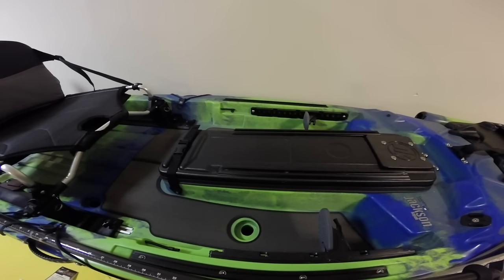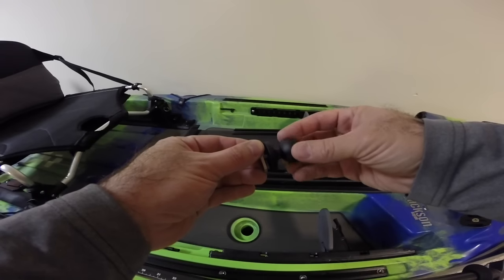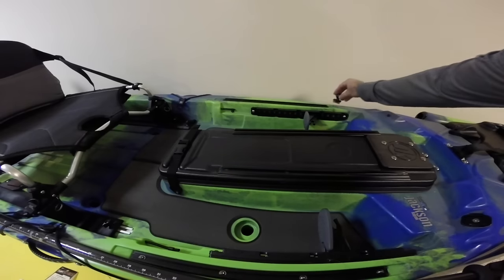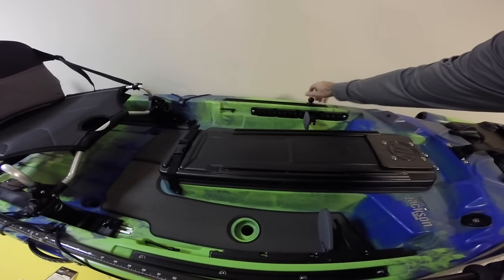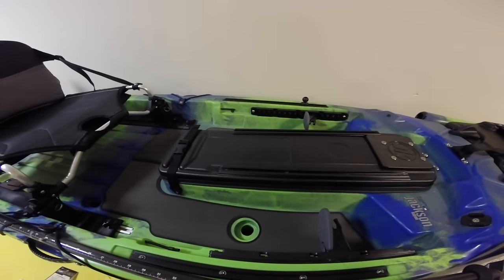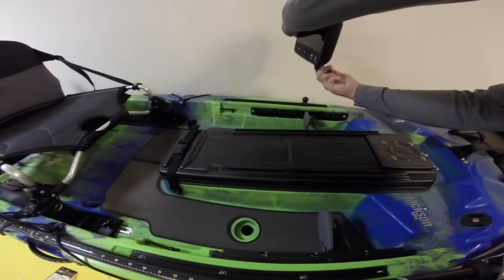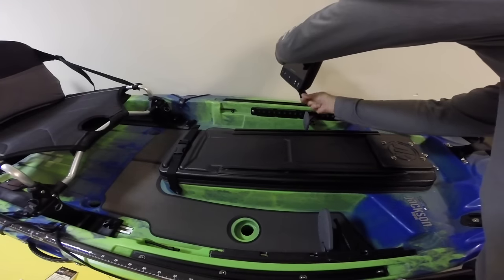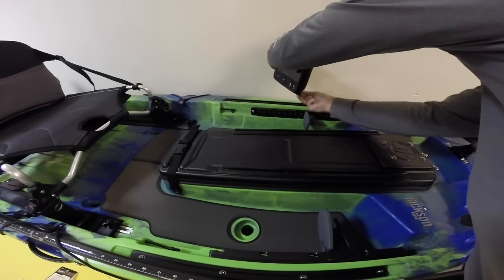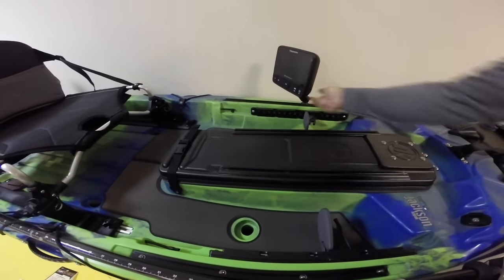As far as connecting it to your rails, it couldn't be easier with the Yak Attack screwball. You just take the screwball, undo the T-nut a bit to give yourself some space, slide it into position, and tighten it hand tight. Next, holding your Raymarine finder firmly, undo the Ram Mount a little bit so it opens and fits right over the ball, then tighten it back down and you're ready to go.